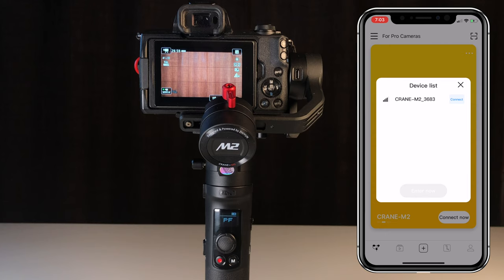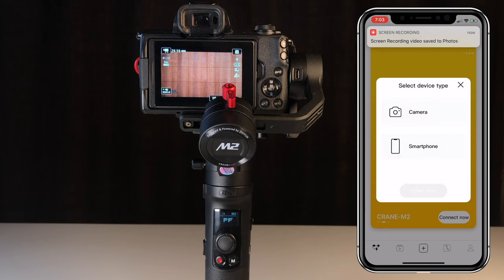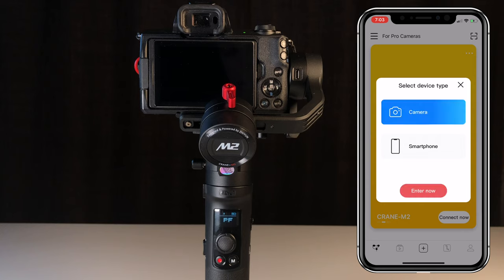It's now going to see the device over Bluetooth. Hit Connect, then Enter Now. The screen's going to pop up asking about what device is going to be on top of the gimbal. We're going to choose Camera, then hit Enter Now.